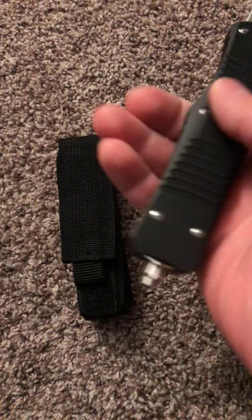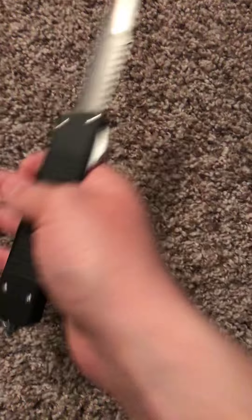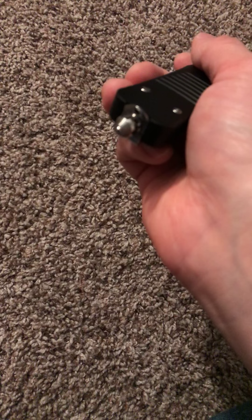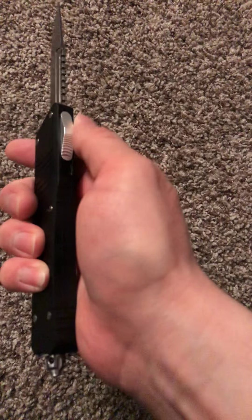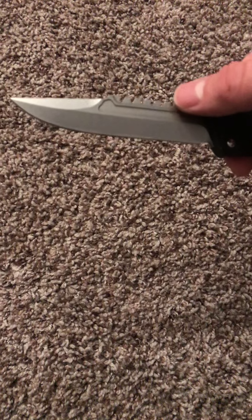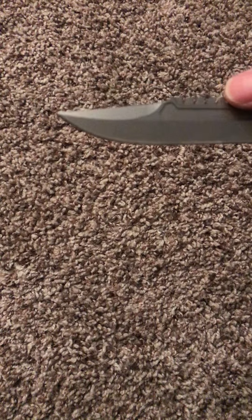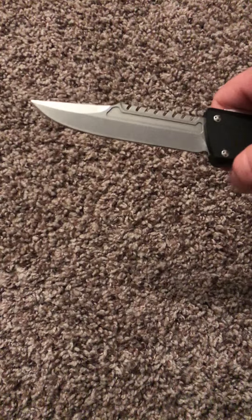The pocket clip is reversible. There's a lanyard hole there and a ball bearing style glass breaker. The button is very nice and secure — it doesn't rattle. The blade has barely any movement to it when it's open. It has a nice clip point or modified drop point blade — not quite sure which to call it. It's stonewashed, and Mid-Tech says it's D2 steel.